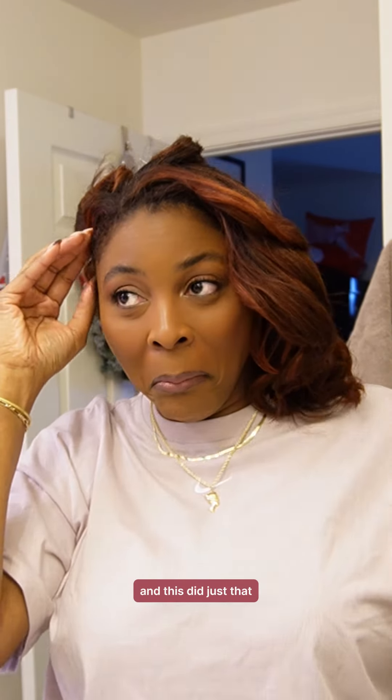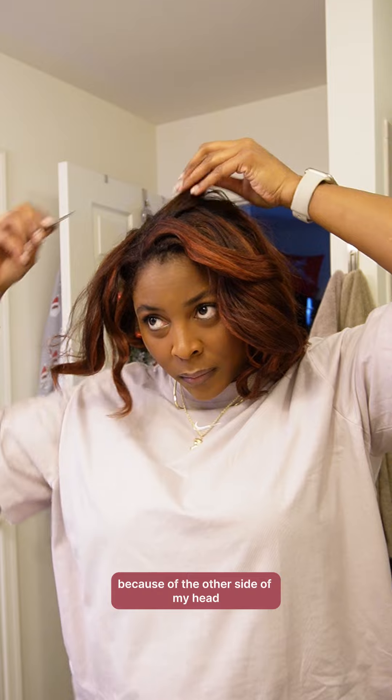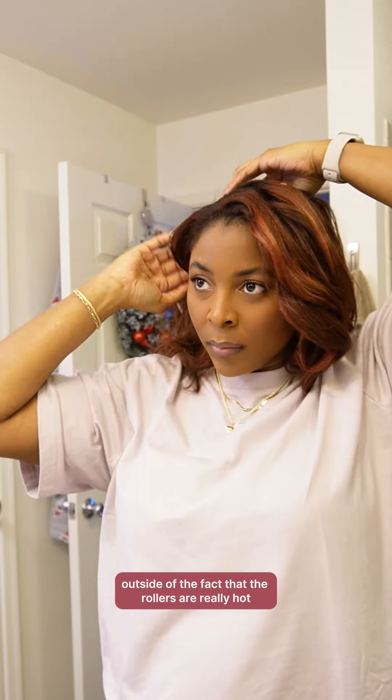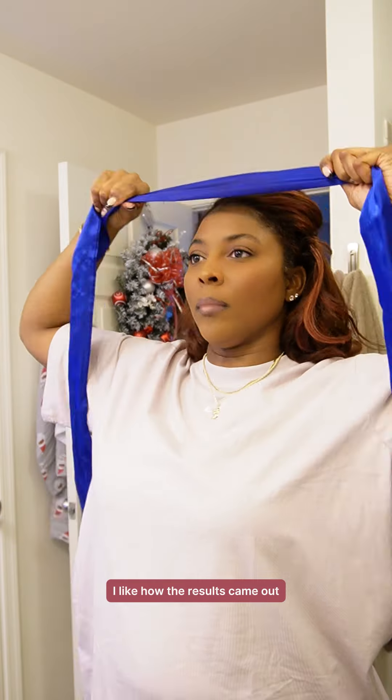I still have a slight learning curve because of the other side of my head — yeah, it's a struggle. But overall this was a better method for me personally, outside of the fact that the rollers are really hot and I wasn't expecting them to be. I like how the results came out.